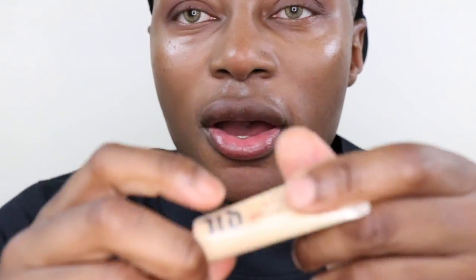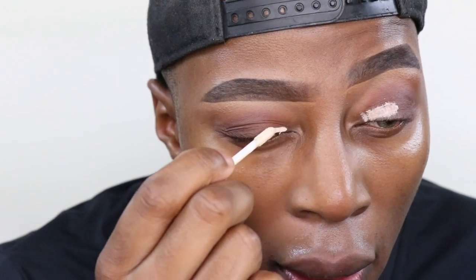I'm going to put a tiny bit of Urban Decay's Eden just on the centre of the lid. Then I'm going to take a MAC 239 brush and go in with a bit of this gold color, because it's so cute. This gold color is called Known 4, which is in the Marc Jacobs Glamour Zone palette. So nice.